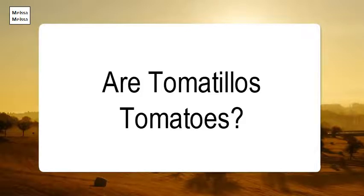Tomatillos are not tomatoes — they are the fruit of a different plant, and they are covered with papery husks.